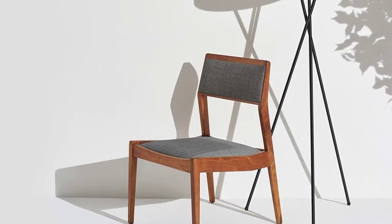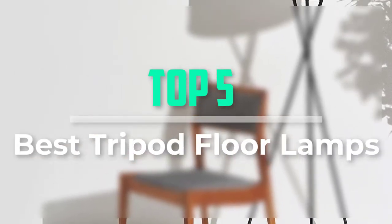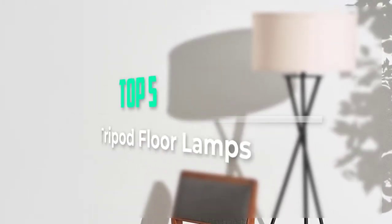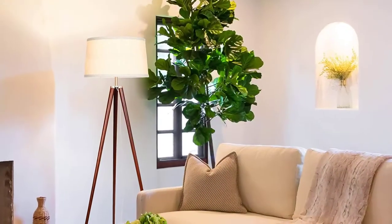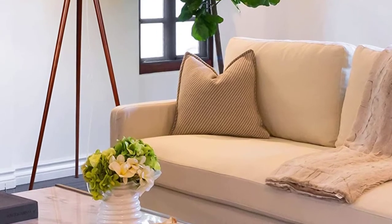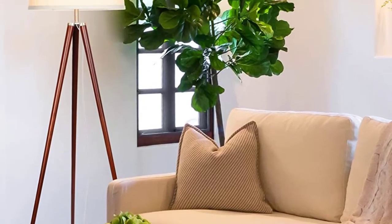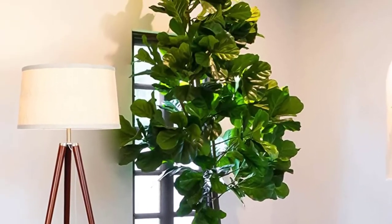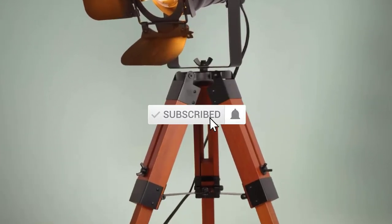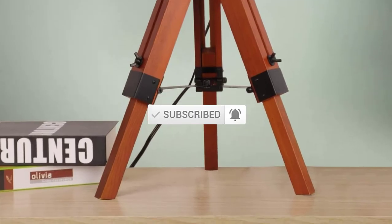Hello everyone, welcome back to our new video. In this video, I will give you more information about the top 5 best tripod floor lamps available on the market. I tried to rank them based on popularity, quality, price, durability, user opinion, and more. If you need more information about these products, please check the link in the description section below. Don't forget to subscribe to this channel for future videos. Let's start.